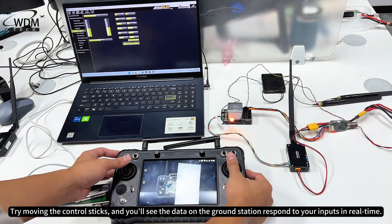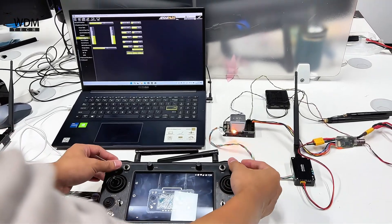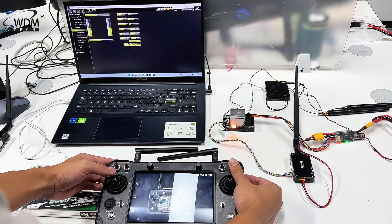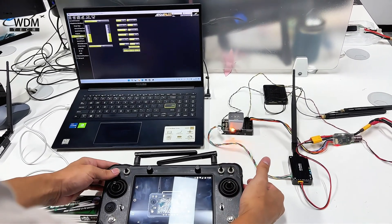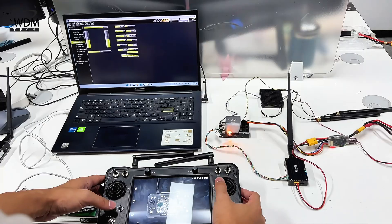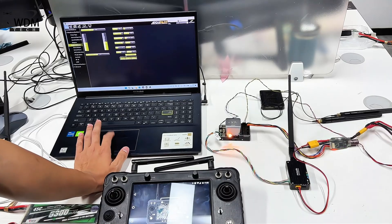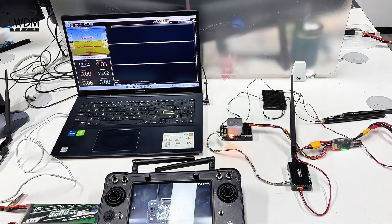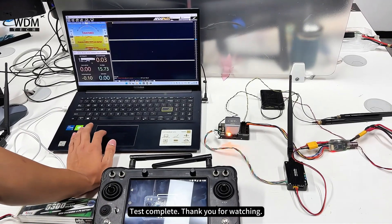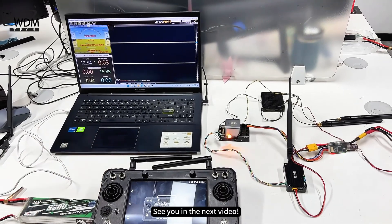Try moving the control sticks and you'll see the data on the ground station respond to your inputs in real time. Test complete. See you in the next video.